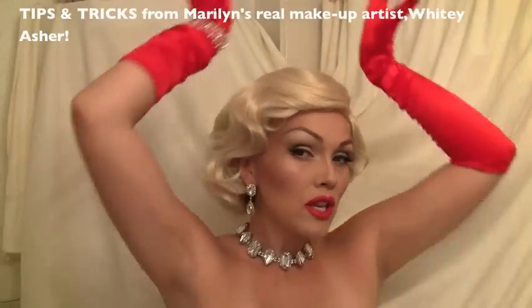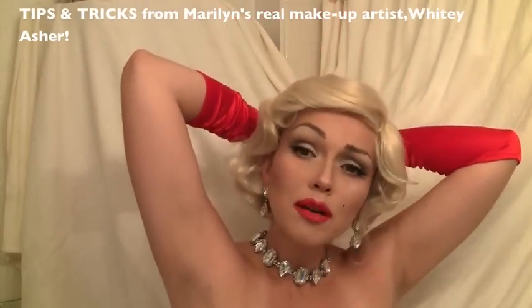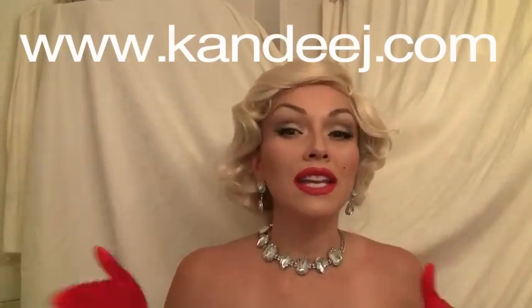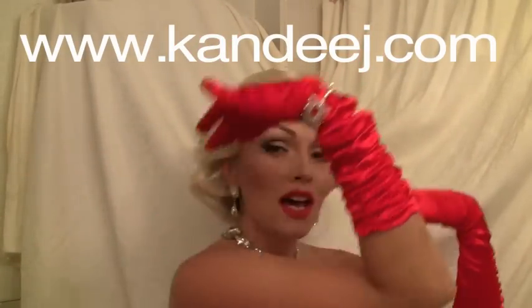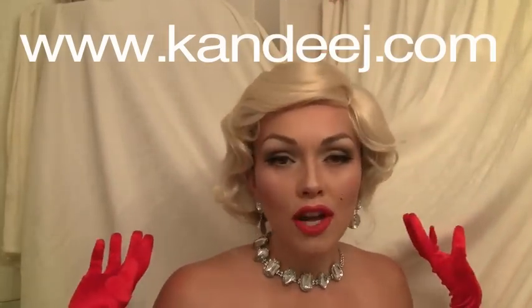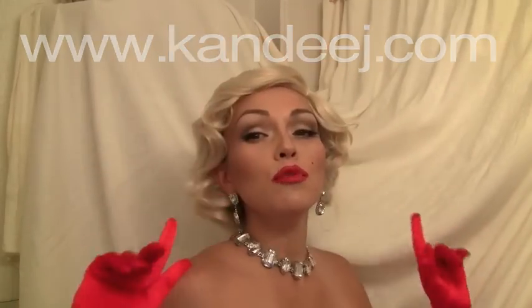Are you ready to learn some tips and tricks on how to get this Marilyn Monroe makeup look? Well, I'm here to show you how. If you go to my little blog, CandyJay.com — I'll put the link right up there — you can go and see where to get my fabulous jewels, my lovely gloves, and even this wonderful wig I've got on.